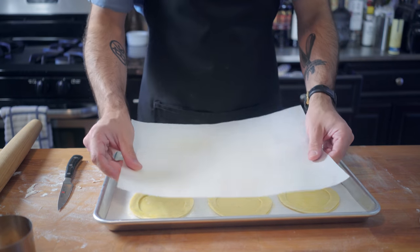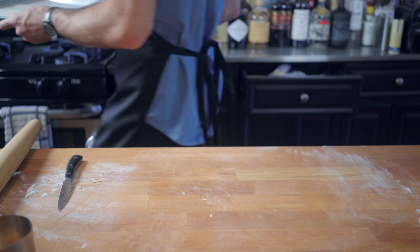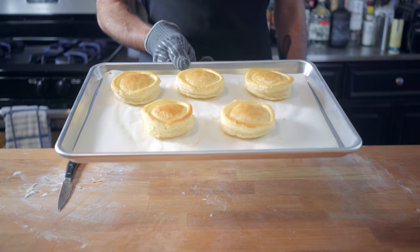Then we're going to put a sheet of parchment paper on top — this is going to help the pastry rise more evenly. Halfway through baking, about 12 minutes, remove the parchment paper so our little guys can brown.